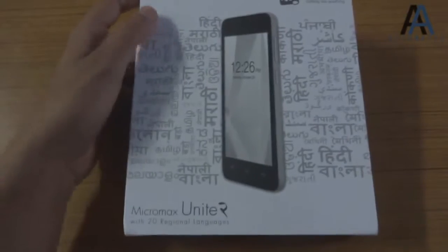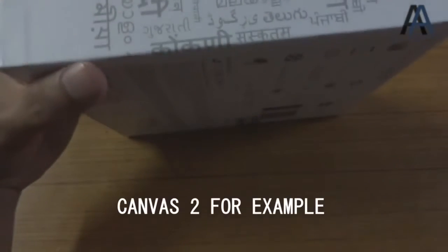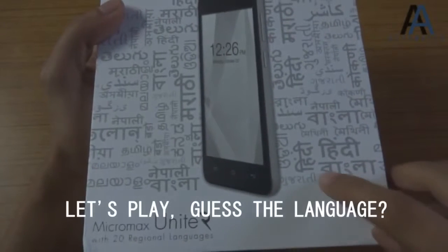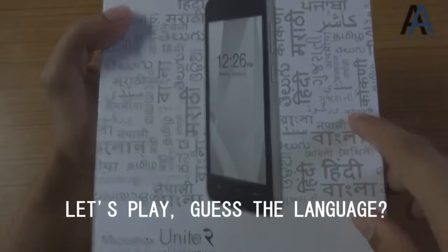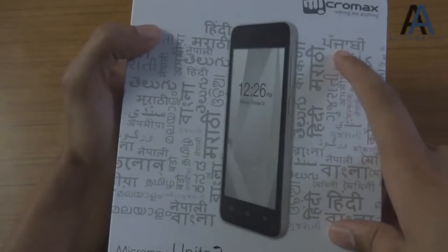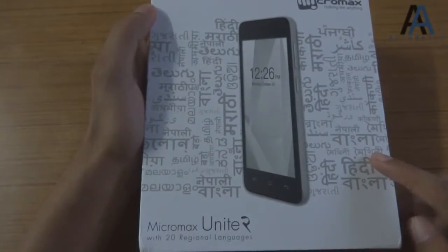When did Unite 1 launch? I don't know. Maybe they simply launched the sequel because the sequels of their phones tend to be more successful than the original. Hindi, Bangla, Nepali, Urdu — I guess this is Punjabi. I live in India and even I don't know most of these languages, to be honest.